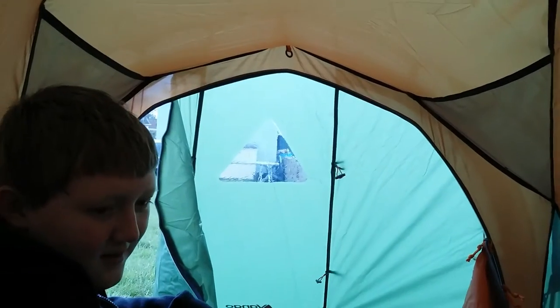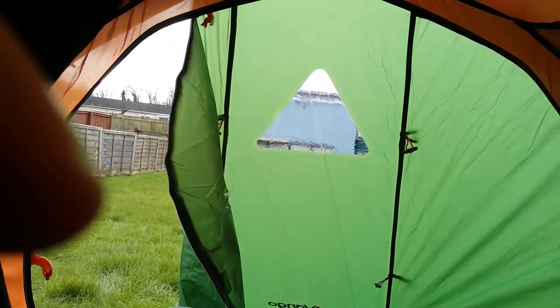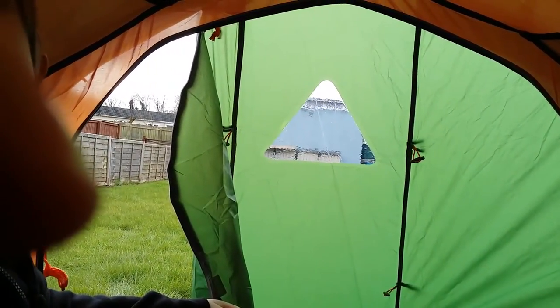And look how tight the inner is — instead of sagging in your face constantly. It would probably rip if they touched each other. If the inner touched the outer, it'd rip. That's difficult to get them to touch the outer — I've really got to push hard to make contact there.